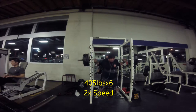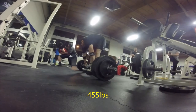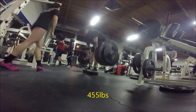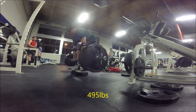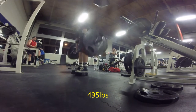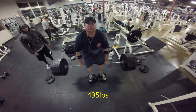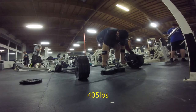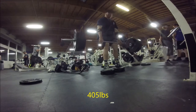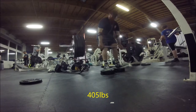Moving on to deadlifts — I'm deadlifting three times a week. Monday after squats I do speed sets: four or five singles with very little rest. Day two is a variation where I work up to a pretty heavy single but do it for multiple singles — like you just saw me hit 495 for two singles. That's how my body responds and what I'm going to keep doing.